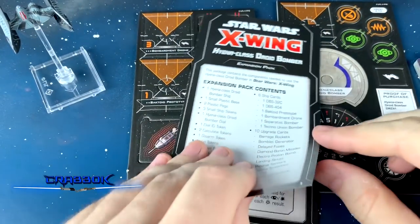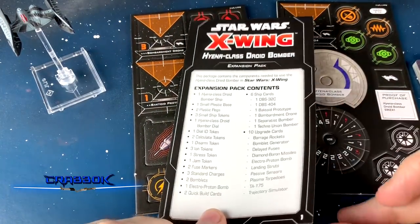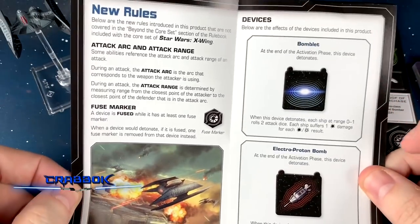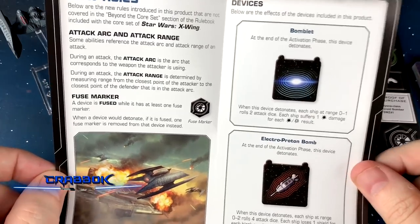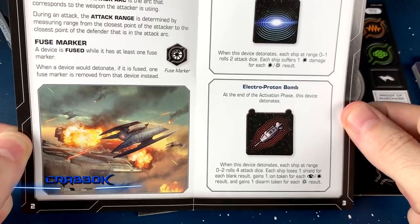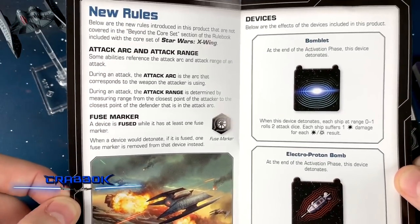Now let's dive in to the cardboard. So we've got our cardboard out of the bag. First off, you've got your expansion pack contents. While this isn't as juicy, we do have some important things in here, such as the fuse marker and rules for the electroproton bomb, which is going to be a big deal. It's a really cool bomb.